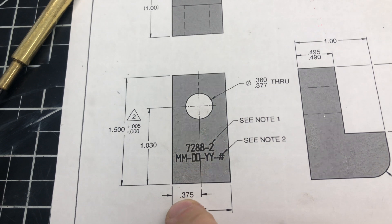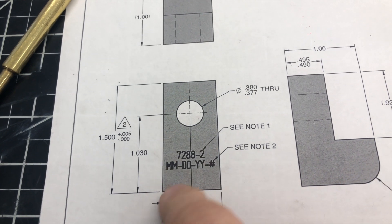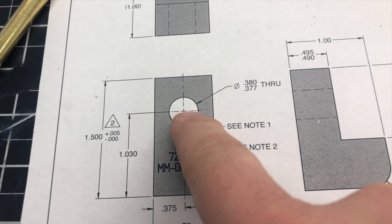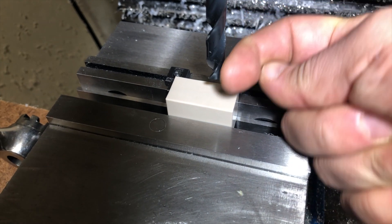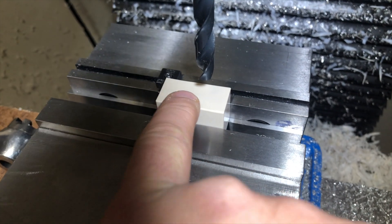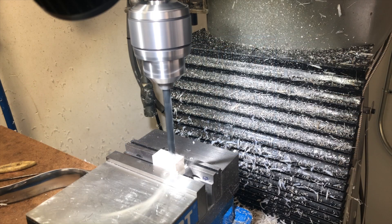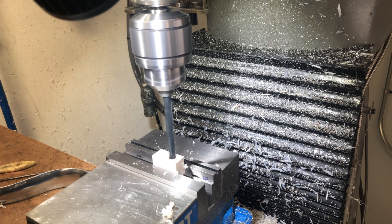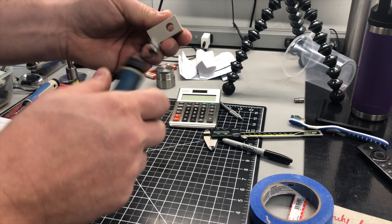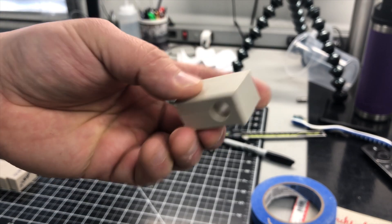We need to drill a hole through these pieces now. We got to come over three-eighths, and the datum is at three-eighths and an inch and thirty thousandths. I mounted a piece in there and picked up the edge off the back edge, so we're going to do our three-seventy-five this way. Picked up the edge over here, so we'll do our one inch thirty thousandths that way, as shown on the DRO. The hole we're drilling is three hundred and seventy-seven thousandths — I believe it's a V drill. Looks good. Three more to go.